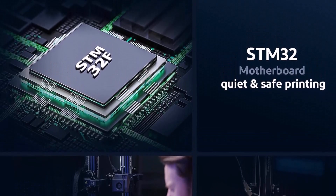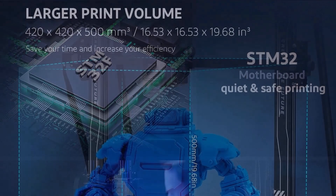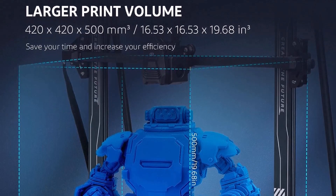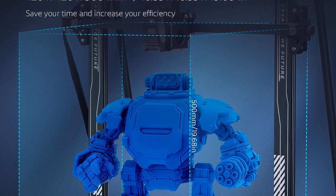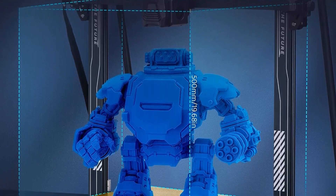Leveling the bed is pretty easy, though you will have to start by manually leveling the surface, after which there is a 63-point auto-leveling feature. The most difficult part of working with the Neptune 3 Max is that it takes up a lot of space.